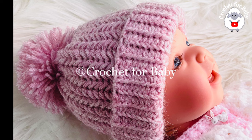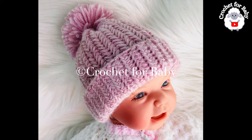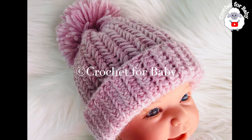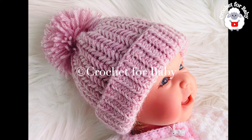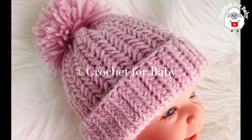To make my little hat for three to six months, I used medium number four yarn. You're going to need about 50 grams for that size. Stay tuned for the adult version in another tutorial. If you prefer a written pattern, check out my Etsy shop — I'll leave the link in the information box below. Thank you so much for your support. Now let's get started!